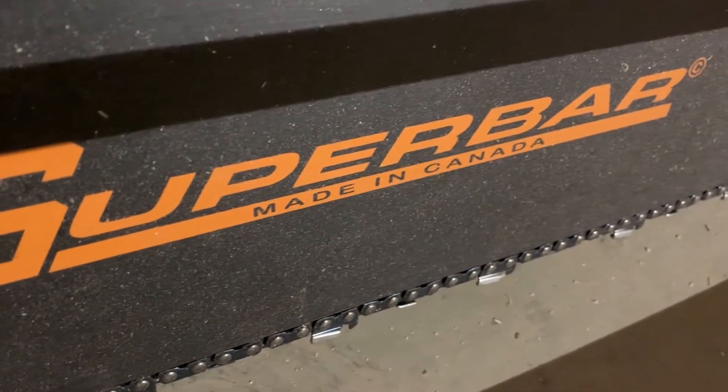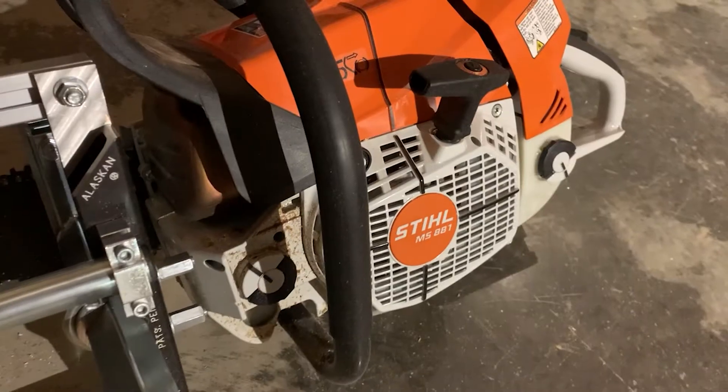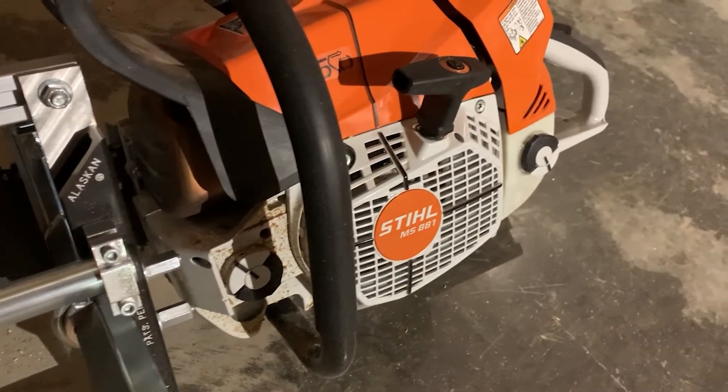We got our parts in for our Alaskan chainsaw mill from Granberg. We're going to have it hooked up with an 84-inch bar, which will give us about 72 inches of cutting capacity, so this thing is an absolute beast. The powerhead we're throwing on there is the new MS881 from Stihl, and it should have plenty of power to run this thing. We've got a big ambrosia maple slotted for milling this week, so go ahead and subscribe, hit the notification bell, and you'll catch that video when it comes out. Here's us assembling that mill — hope you enjoy.